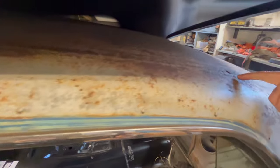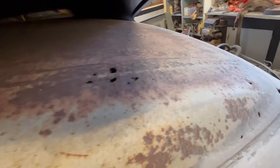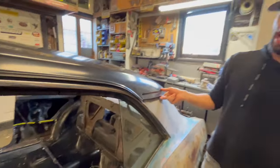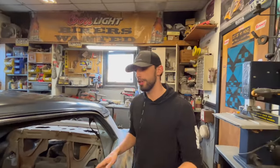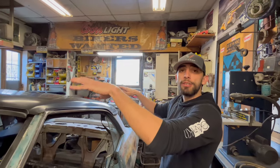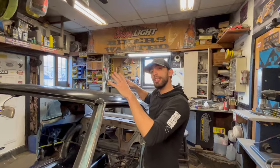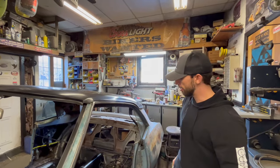We've also made the decision to actually put a new roof skin on this car, because the roof did have some holes in it. You can see there's holes there and there. We'll get to that after we fix the bottom of this car. Then we're also going to put a new vinyl top on it, and I'm not sure if we're going to distress that vinyl top or just leave it new yet. We haven't made that decision.